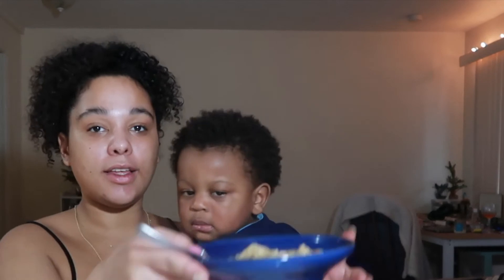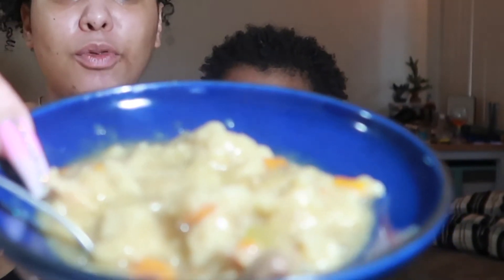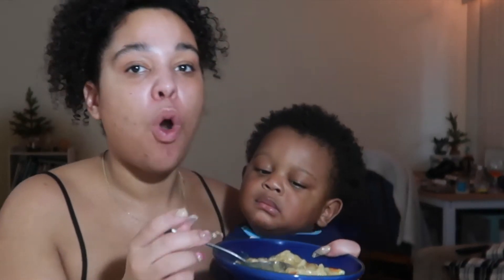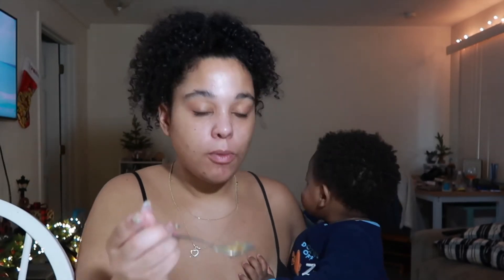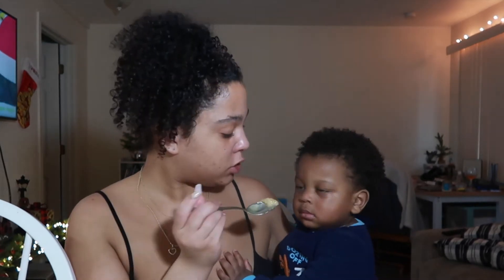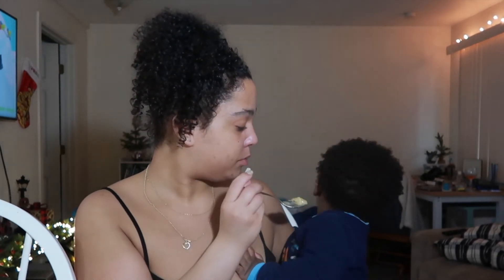I want to taste the soup for you guys — here it is, it looks so freaking good. Wow, I did that! Mmm. The dumplings are made perfectly. The chicken fell apart, you guys — look at that bone. Oh my gosh, it's so freaking done!